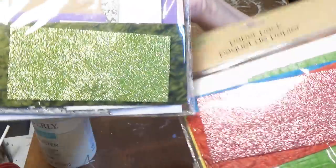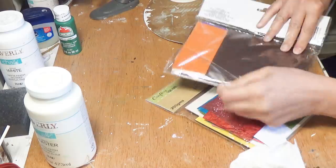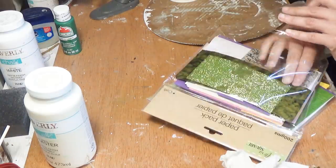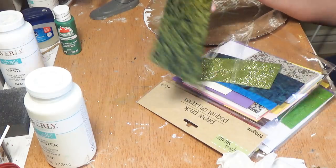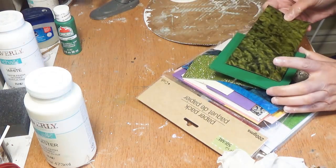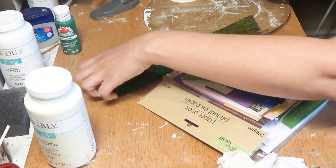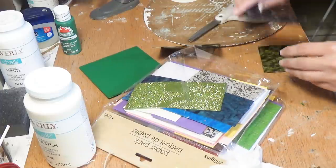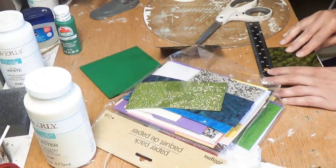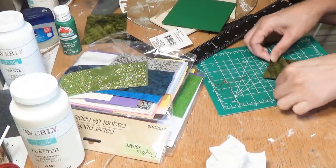Now I found this paper pack from Dollar Tree, and when I first saw this pack, I loved that green piece of paper. There's all different types of thick papers and shiny papers and just different types of paper. I am going to cut that in a simple square, and I'm just checking the edges to make sure that it's a 90-degree angle.